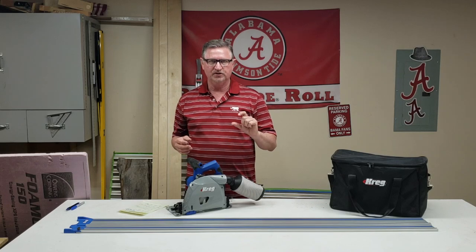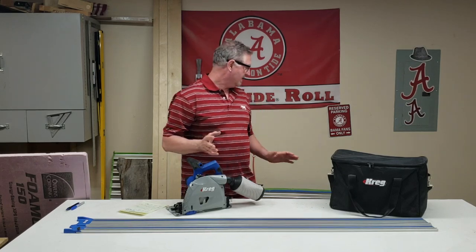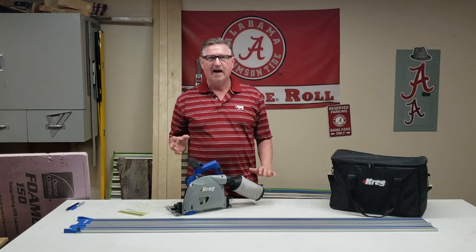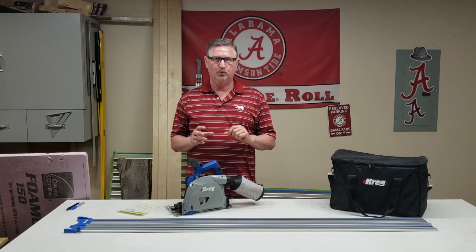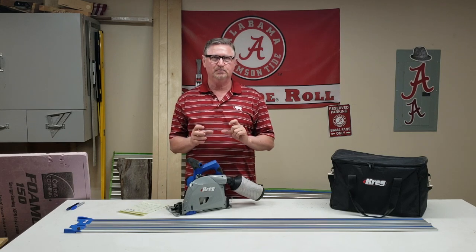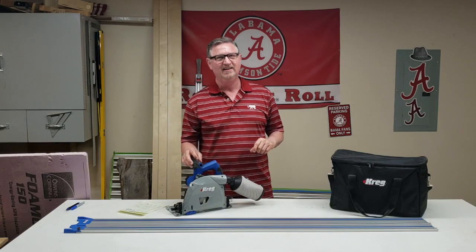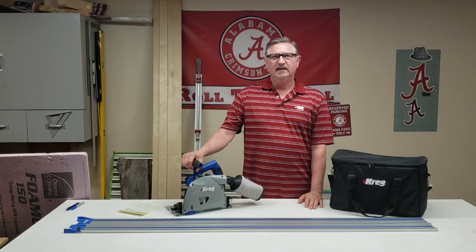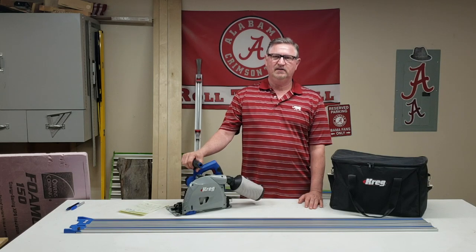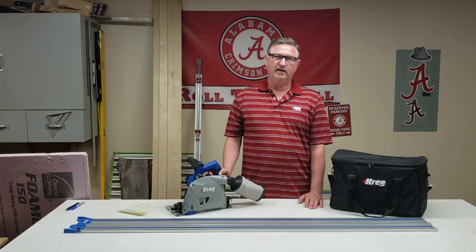The 90-degree depth is important because a two-by is actually only an inch and a half thick, but I buy a lot of rough-cut wood from the Amish — when I get a two-inch piece it's a full two inches thick, and I have to plane and join it myself. Being able to cut that wood with more than two inches of depth was great.